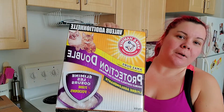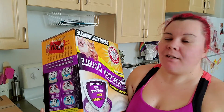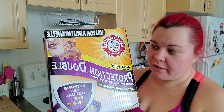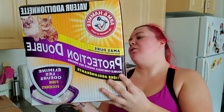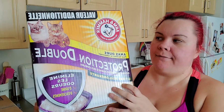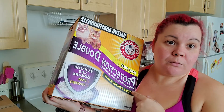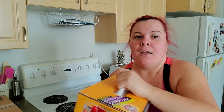So the first item — I got two of these. I've mentioned them before: these are the Arm & Hammer kitty litter. This is the double duty, which eliminates both odors of urine and feces. It's the extra value brand, a 40-pound box. I already opened this one — I actually changed the kitty litter this morning, so this one arrived yesterday.